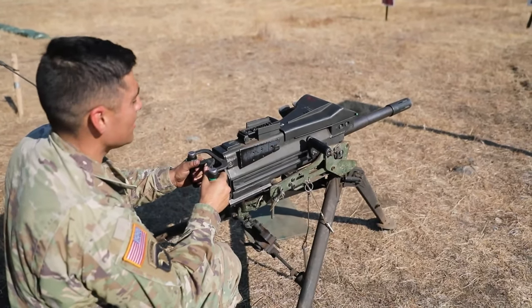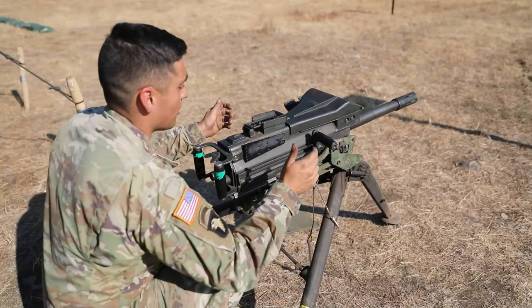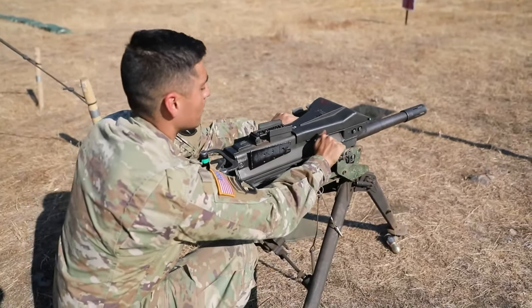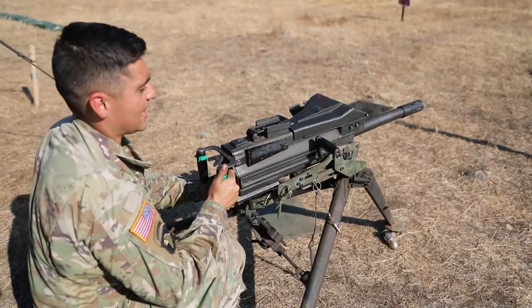At this point a stoppage has occurred, so now I basically need to go through POPS. Reach out, grab my charging handles — back, forward — place both of them in the up position, and then place the weapon system on safe.